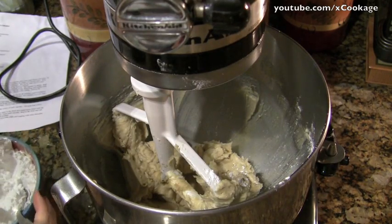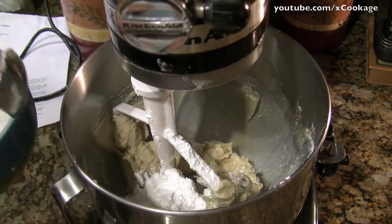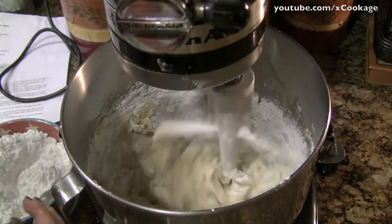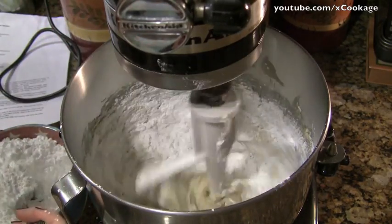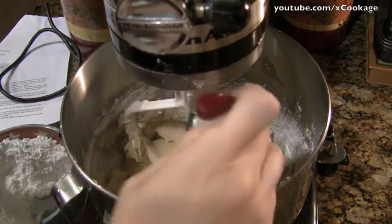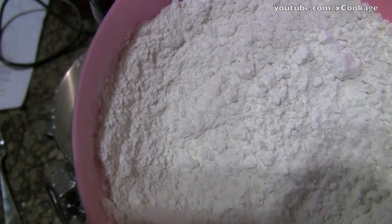Mix the butter and the sugar, then put in three and a half cups of confectionary powdered sugar. Do this a little bit at a time on a really low speed because it will puff up and get everywhere otherwise. Once it's all the way combined, stop it and get everything out of the center and off the sides. Now add one cup of flour into the frosting.